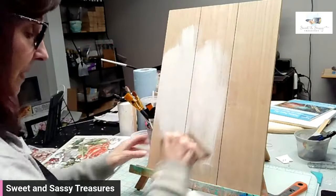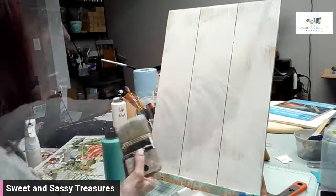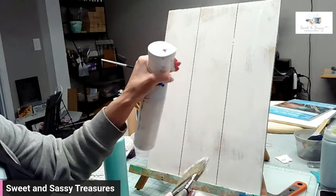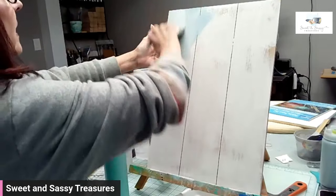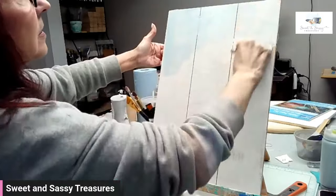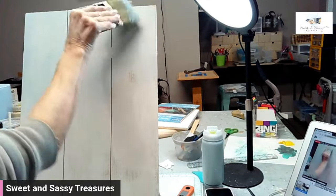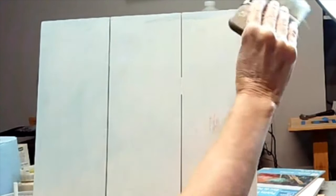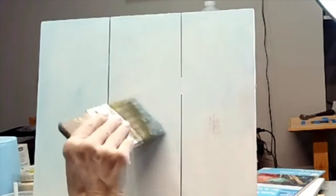And then we're going to start blending. I am going to spritz my board a little so that it's wet, and then bring in some of the Prom Queen. The other thing, besides using the water, is using a light touch when I want to blend. I'm just skimming the surface so I'm getting that to blend in. I like that.